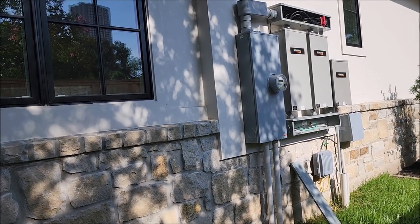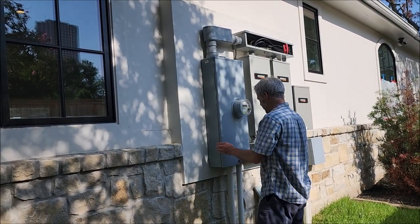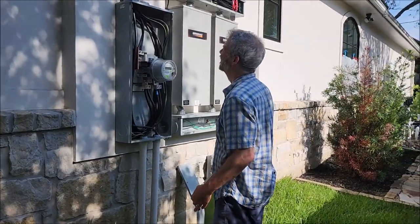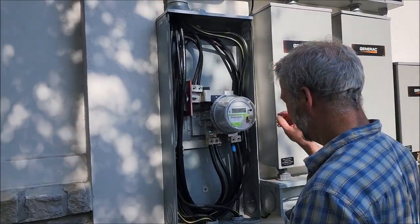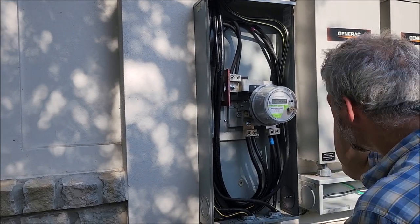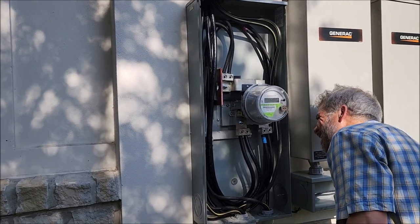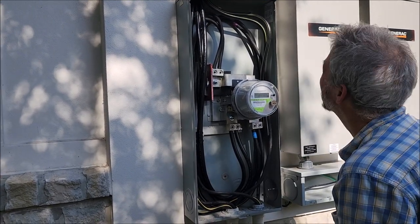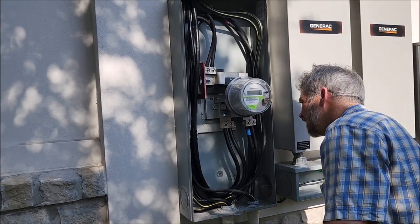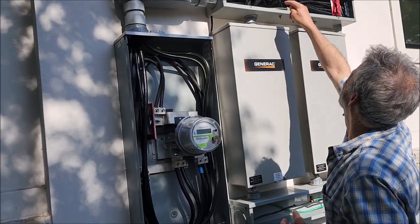Rex is curious about the bonding configuration. He notes this isn't properly bonded — power comes in, neutrals are landing down here but not tied in. He says it would have actually been better to take the ground all the way through without an extra jump. He traces how the copper ground is running through the system.